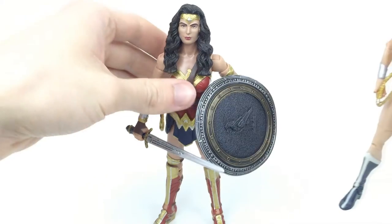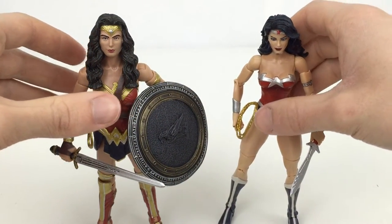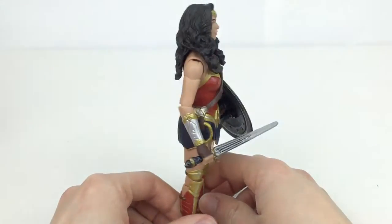Here she is next to the New 52 version of Wonder Woman from the DC Unlimited line from Mattel. I think that one is absolutely fantastic. Out of the two, if you are just generally looking for a Wonder Woman figure, you can probably find the one on the right for quite cheap right now. So if you want a Wonder Woman in that scale, I would definitely just go ahead and get that one.